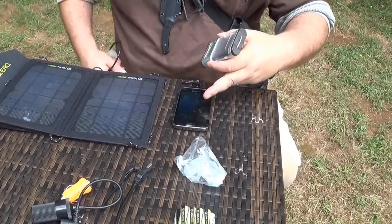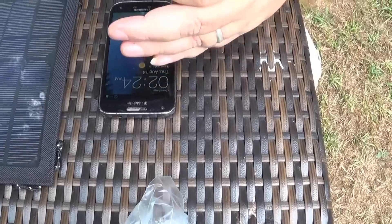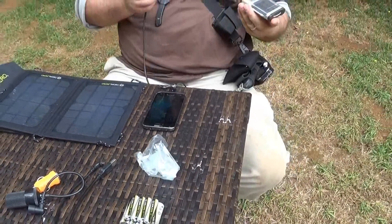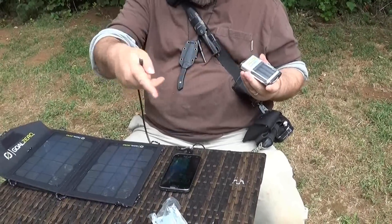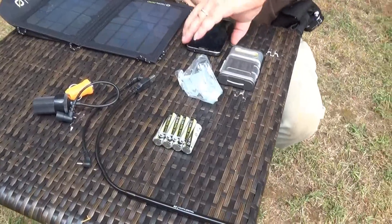Now it's working — see, it's charging. It's just the sun's out, it's still working. This one here is for this — you plug that one in and that turns on for the USB or the little lights. Should we test it and see what happens?